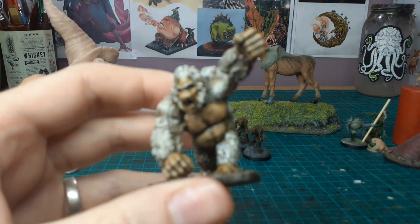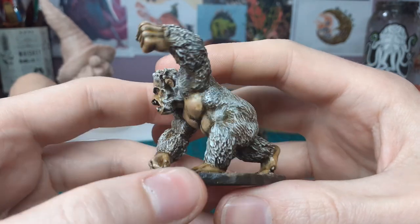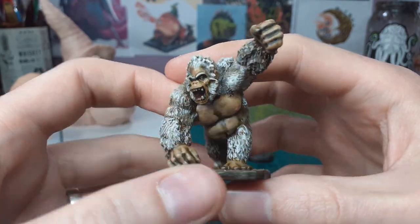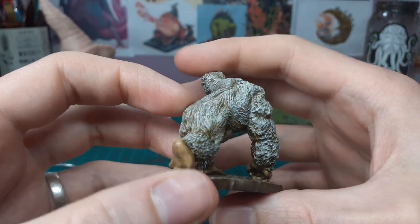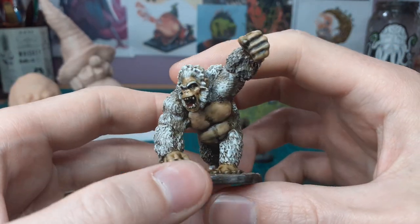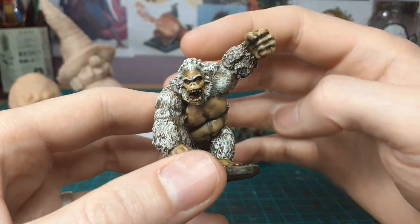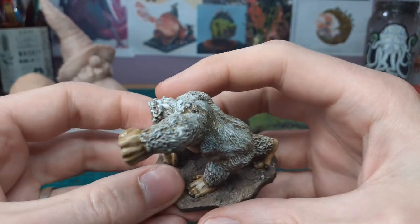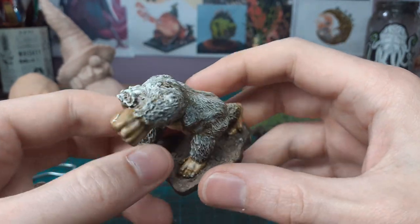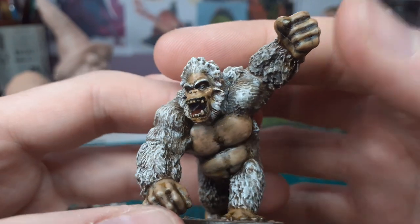This is a white albino gorilla I finished up from Reaper Miniatures — it came in one of the Kickstarters. I was looking at Frostgrave recently and got a few more books for it there for Father's Day. This is one of the monsters — I said I had this gorilla, I may as well paint it up and use it for something. Not a crazy paint job but it suits the purpose.